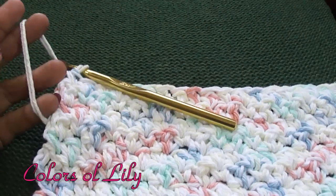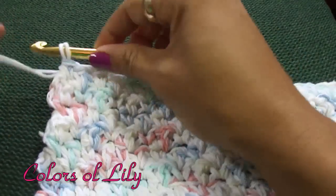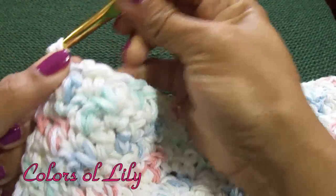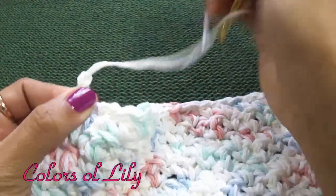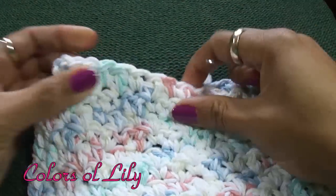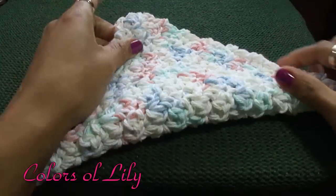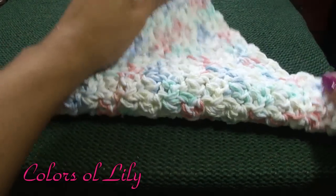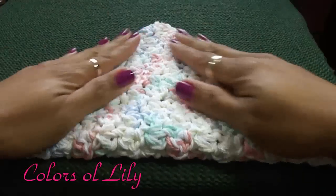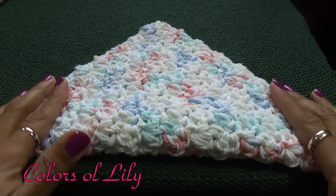I am completing my 19th row and I am going to clip my ends and go ahead and weave them in and I will be done with the dishrag. To find out if you have a perfect square, all you have to do is fold the cloth in half and just make sure your corners line up in a nice triangle. If they don't line up in a nice even triangle, then you don't have a perfect square.